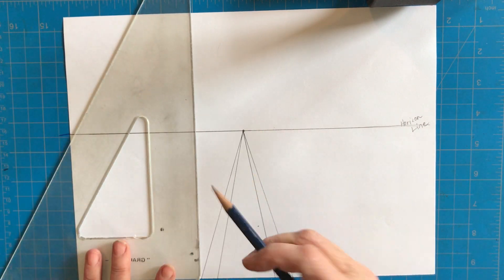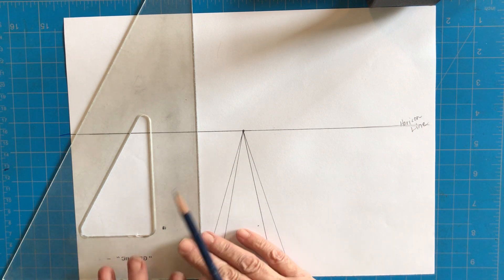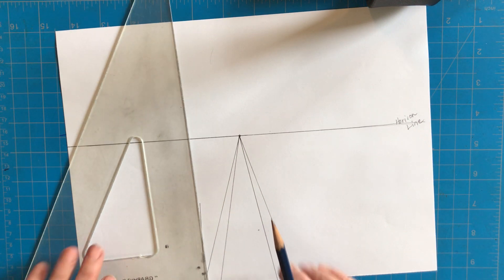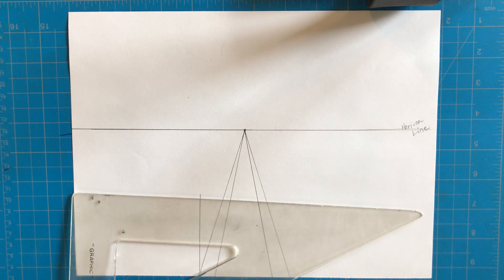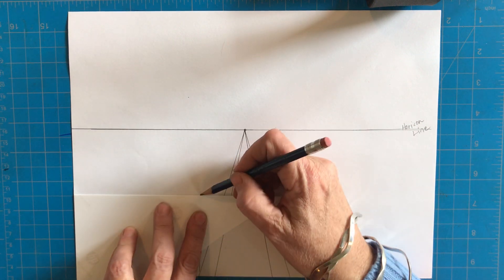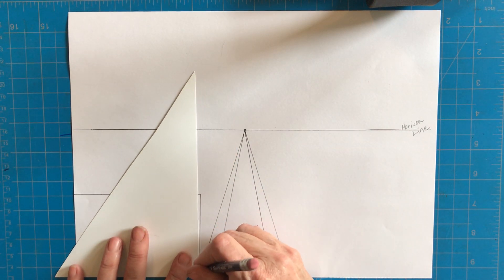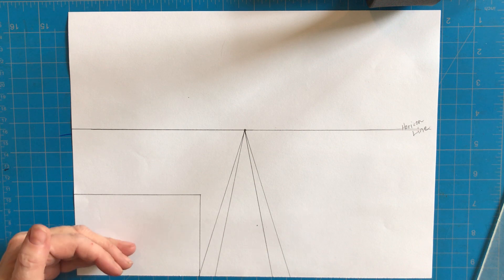Now I'm going to draw a building on this side of my street. It's so important that you take the time to align the bottom of the triangle with the bottom edge of the paper. I'm going to bring a line up about not quite to the center of the paper, then take my triangle to the side of the paper and bring that line all the way down to the side. Now I have the front of my first building, which faces forward toward me.